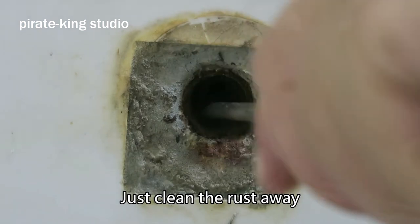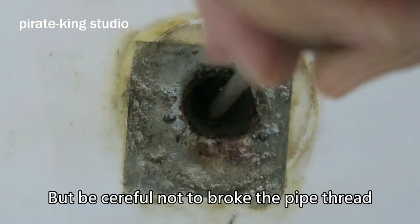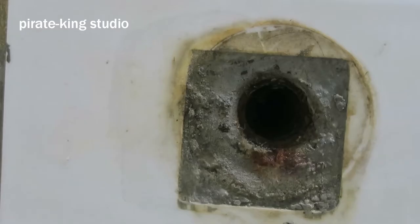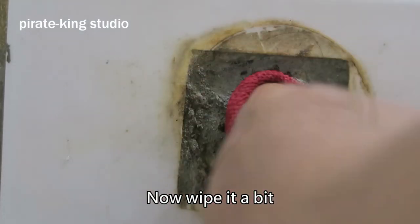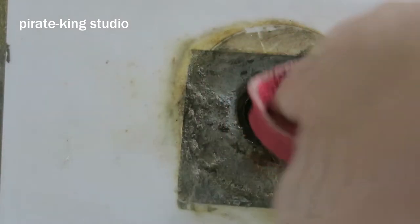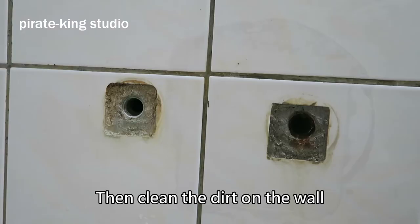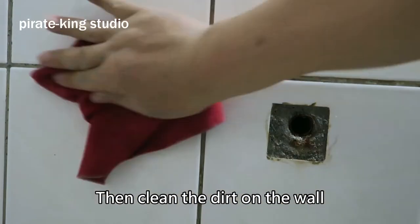Just clean the rust away, but be careful not to block the pipe opening. Now wipe it a bit, then clean the dirt on the wall.